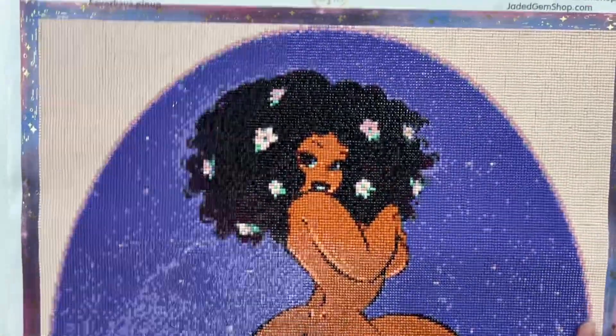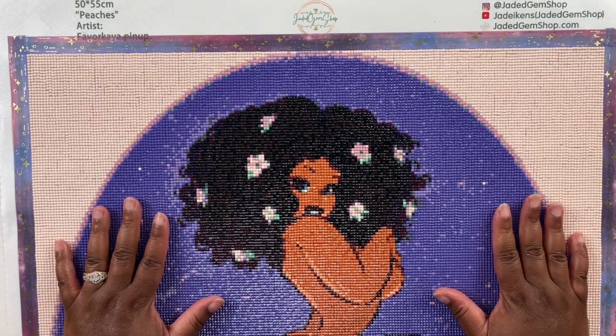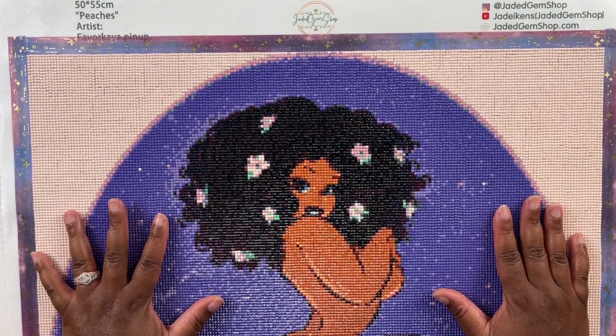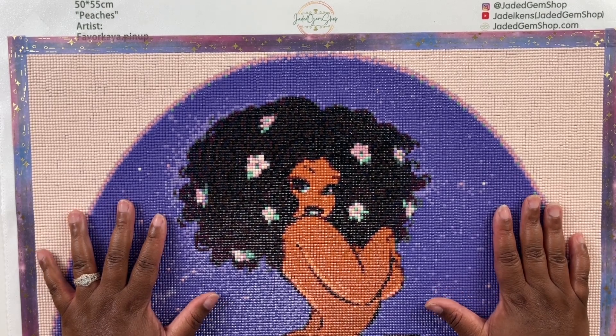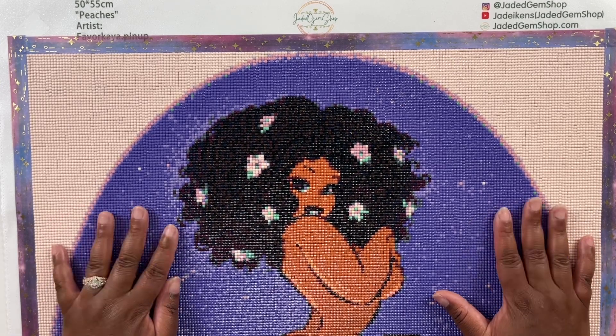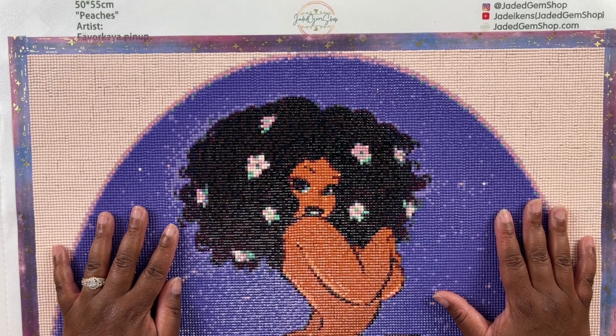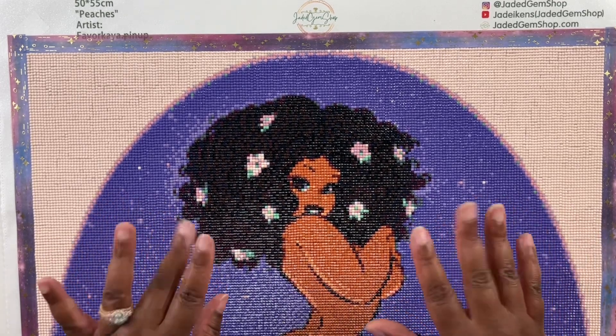That's really all I have for you today. Thank you so much for joining me — I enjoyed this diamond painting and I have a couple more Jaded Gem Shop diamond paintings that I can't wait to work on. If you love diamond painting, crafting, and all things hobbies, make sure you like, comment, subscribe, and share my videos with a friend. Until then, I will see you guys in the next video — bye bye!